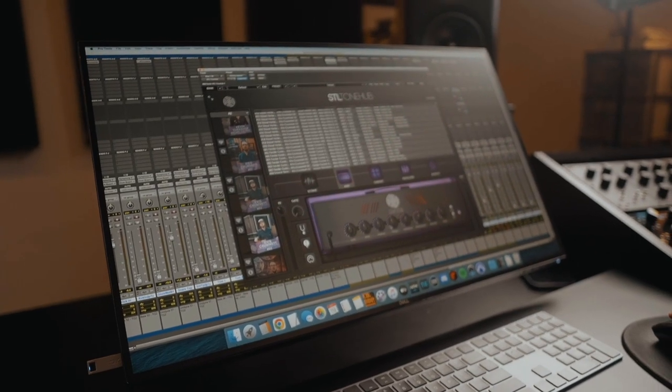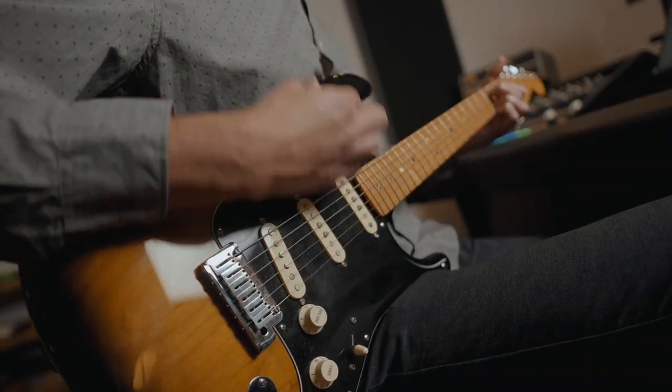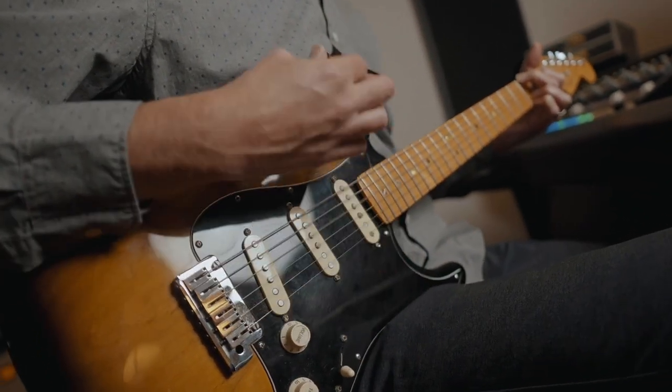I've released a few packs with STL now and there are a few things that make this pack unique. One of the main things is that this one was created with Tonehub in mind. My other packs were created before Tonehub existed, so I was able to keep in mind the features of Tonehub and the sounds that naturally come from Tonehub while making it, and it actually gave me a lot more flexibility than the previous packs.